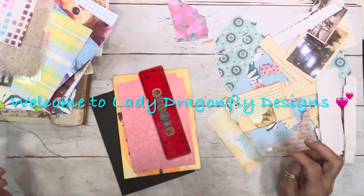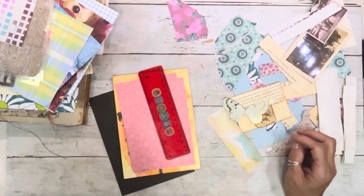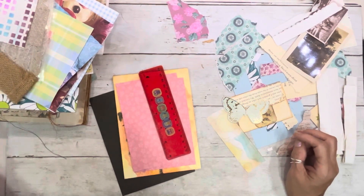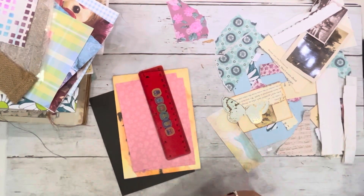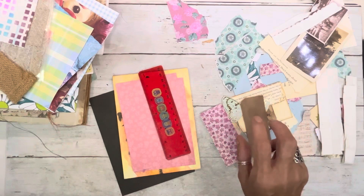Hello everyone, it's Kay Michelle with Lady Dragonfly Designs. Welcome to my channel. Thank you for stopping by, so appreciate it. And if you're returning, bless you. Thank you so much, I so, so appreciate it.